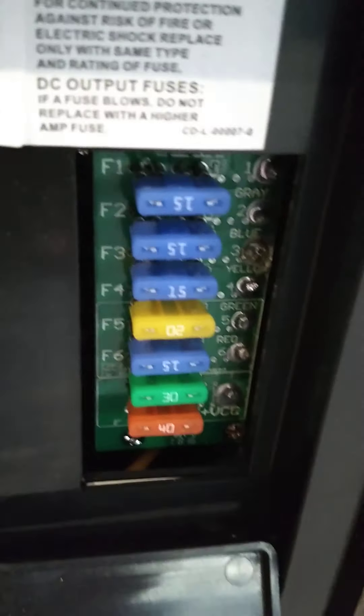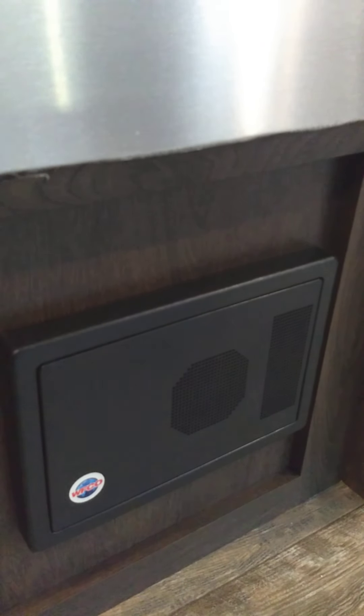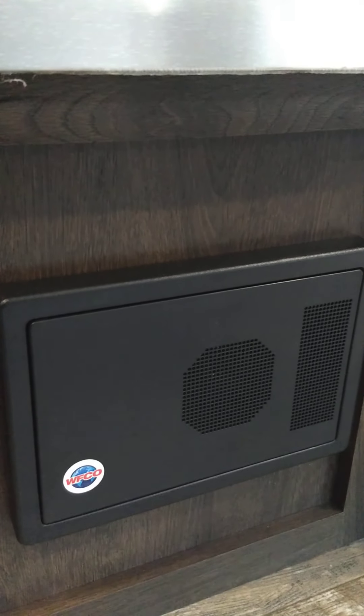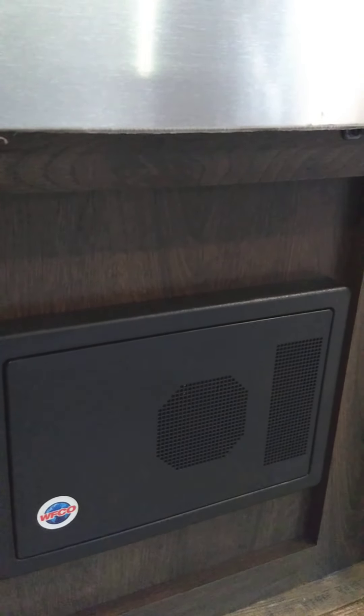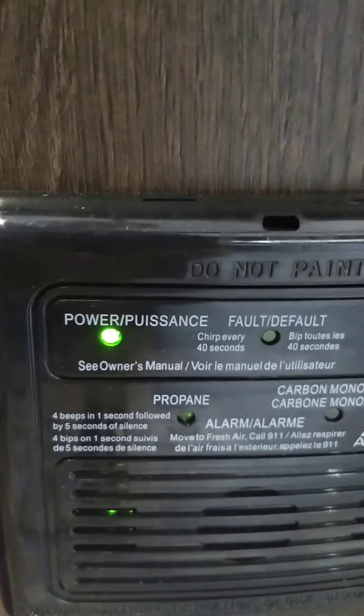If a fuse ever blows it'll actually light up so you can see it glowing through this perforation here. They're not going to blow unless there's something wrong with an appliance. If they keep blowing there's another issue, but they're there to protect the system. This is also a battery tender — it'll sense how much energy your battery has, and if it's totally charged it'll just trickle a couple amps. If it's low it'll send 10 amps or whatever it needs, as long as you're plugged into shore power. This is the carbon monoxide and LP gas detector — it should always be green. If it goes off, go outside, shut off your gas, take your family out, and figure out what's going on.